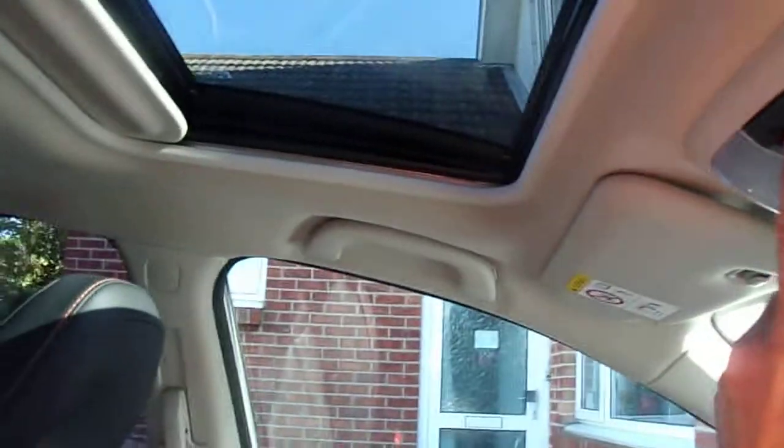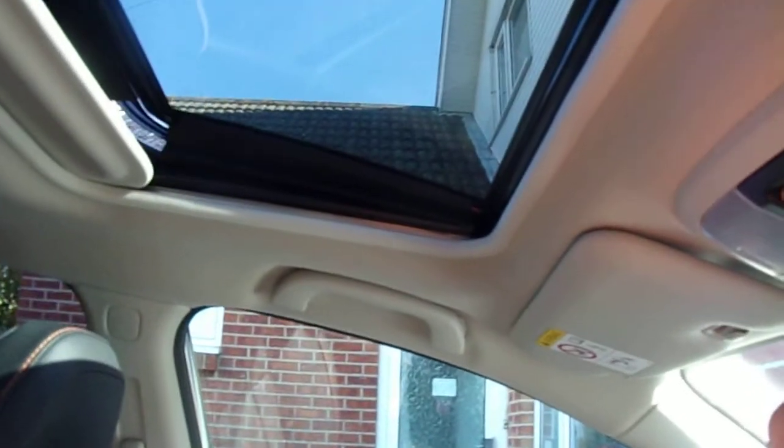I forgot to show you that the sunroof is actually a tilt-and-slide electric sunroof. So will it let me show you that now? There we go.